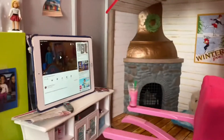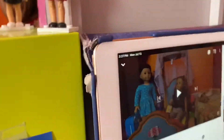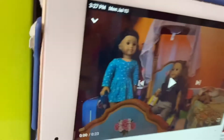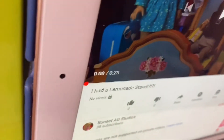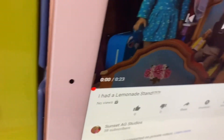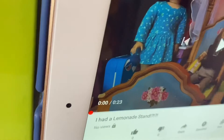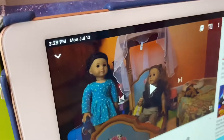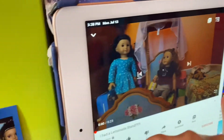I just wanted to quickly show you what I'm using for this scene. I wanted her to be watching a YouTube video, so I made this quick little 23-second video for a stop motion — it's called 'I Had a Lemonade Stand.' I made it private so people won't comment and stuff. It's not very good because it doesn't have a voiceover since I don't need one. It's just supposed to look like she's watching a YouTube video, and this is what it looks like.